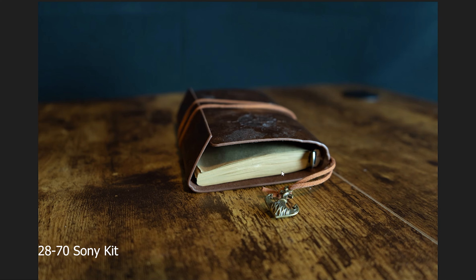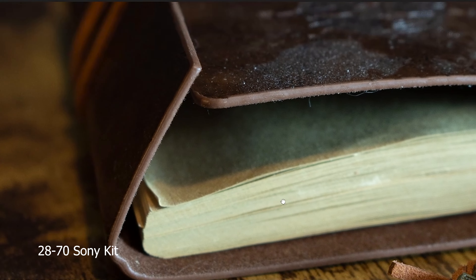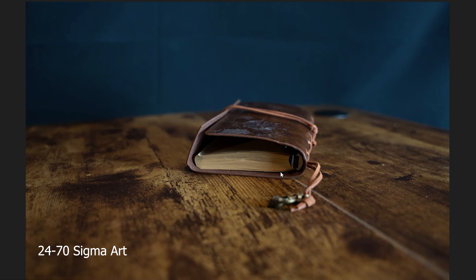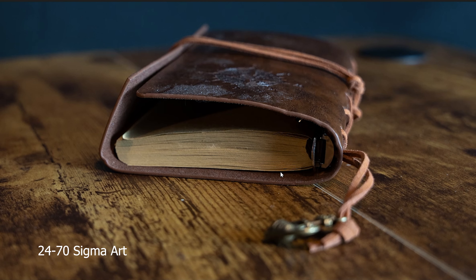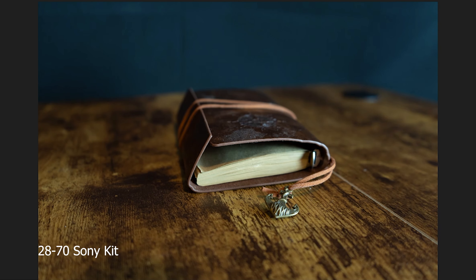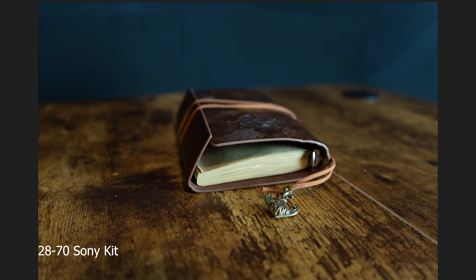Switching over to the journal picture — this is the 28-70 kit lens again. Overall the quality looks pretty good. Switching to the Sigma lens, the colors just look better. I didn't change any of the settings, so it's interesting that the colors look that much better and more true. Let's switch back and forth a few times: this is the 28-70 kit lens, Sigma lens, back to the 28-70 kit lens.